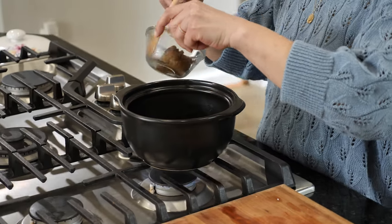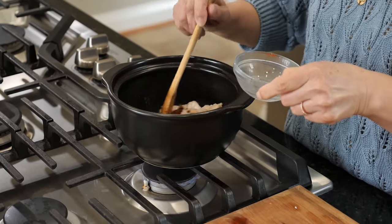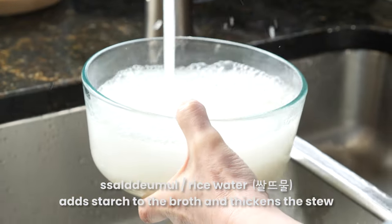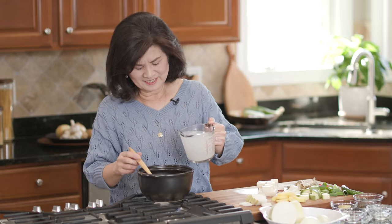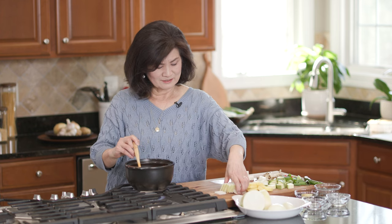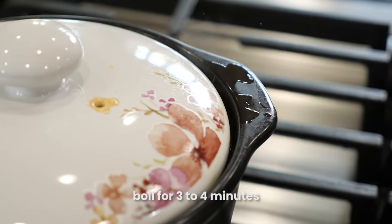Now I'm going to add 된장 — about two tablespoons; you might need a little more depending on your 된장. I'm also going to add some gochugaru, about a teaspoon. Sauté this for two to three minutes. I love this 된장 smell! You can simply use water or broth, but I'm using saltimul — the water used to rinse rice. Korean home cooks save this and use it as a soup or stew base. This is about two cups. Just stir a little to dissolve the 된장, then add the radish and bring to a boil so the broth gets really flavorful.